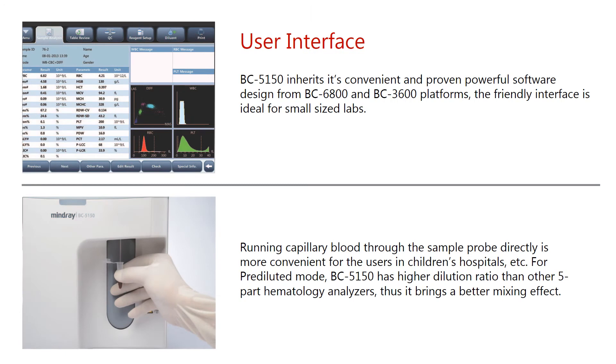The BC-5150 inherits its convenient and proven powerful software design from the BC-6800 and BC-3600 platforms. The friendly interface is ideal for small-sized labs. Running capillary blood through the sample probe directly is more convenient for users in children's hospitals, etc.